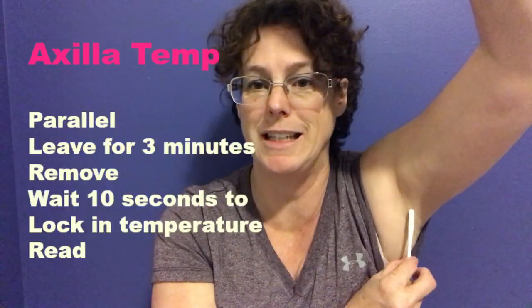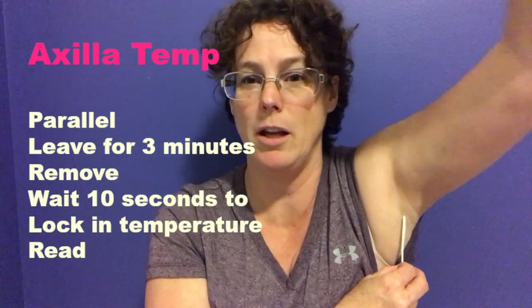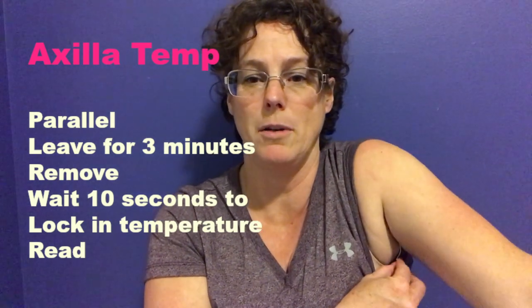Now we're going to talk about how to take a temperature using your Temp-a-dot in the axilla. Sometimes your patient can't follow instructions to do an oral temperature, so we use the axilla instead. You want to make sure the dots are flushed against the skin. What is often seen in clinical practice is that the thermometer is just placed in and the edge is sticking out, but that's not the correct way. Instead, place the Temp-a-dot in parallel so that the patient's arm secures it.